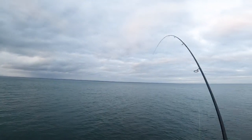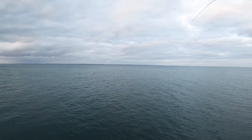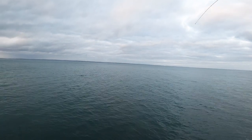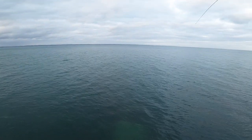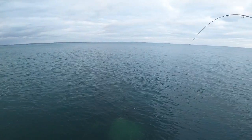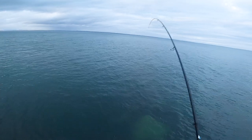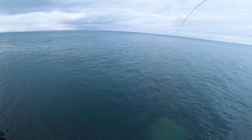So it seems we have another pollock. Hopefully this time we can land it. It would be a pretty shame to lose another fish. Leave some presents. I'm on the bluebird up to 7g.